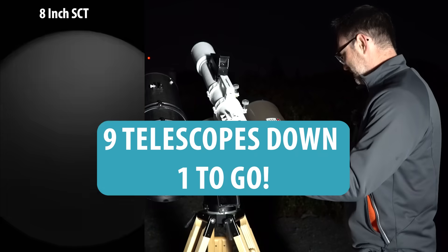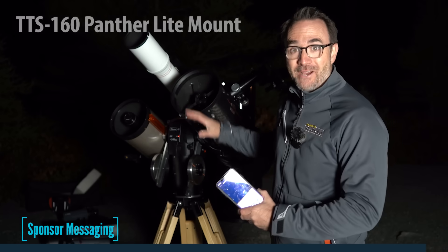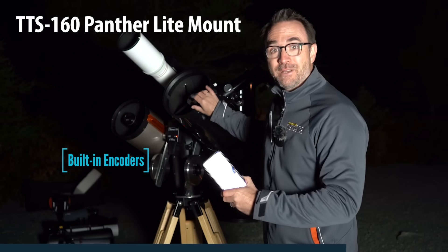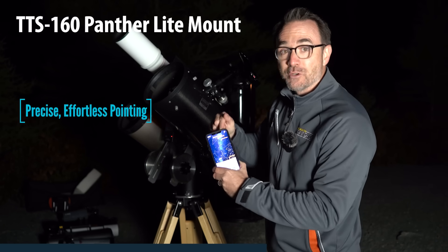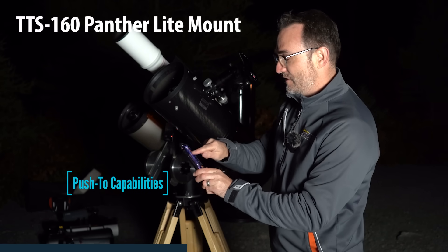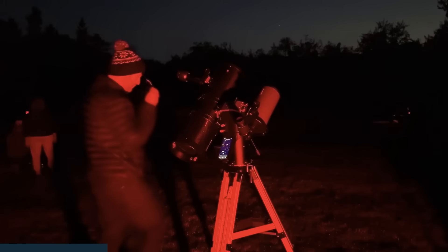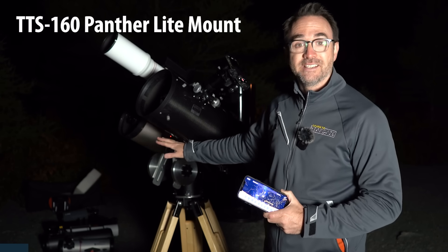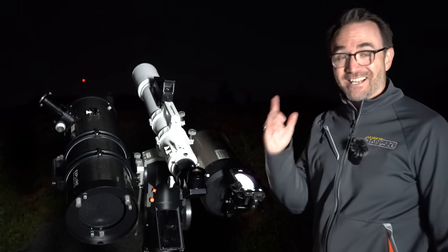Watching that and knowing it's the Earth's rotation is giving me vertigo. Let's take one more look at this mount — there are no motors in the mount itself; this is purely for visual astronomy. We've got this encoder set up with SkySafari, so we can point the telescope anywhere in the sky and the iPhone shows us exactly where we're pointing. We can also use SkySafari to find things — hit 'Slew To' and the app will show us exactly where to push the telescope to hit our target. Big thank you to Track the Stars for sending us the TTS-160 Panther Light mount. That's nine telescopes — let's go to telescope number 10.